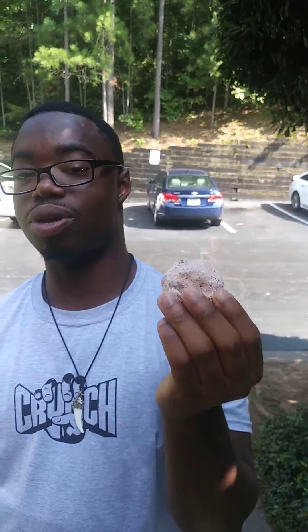Geodes are basically these cylindrical spherical rocks that form during volcanic eruptions or sedimentary environments, and they have crystals inside of them. So what we're going to be doing is cracking these open — they have beautiful crystals inside, full of quartz or agate.